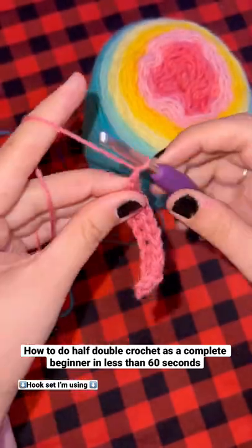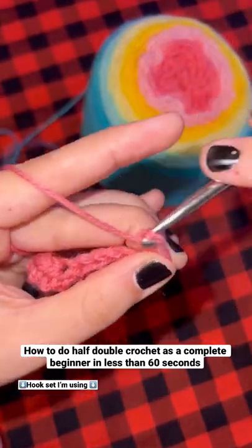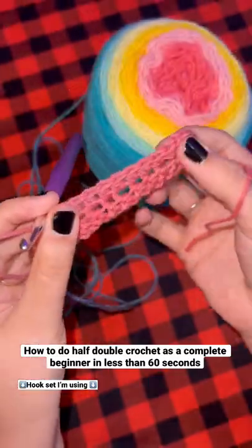Whenever you get to the end of the row, chain two and then flip your project. Continue making rows back and forth until you get your project to your desired width.